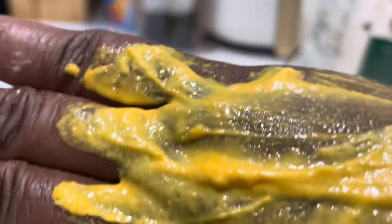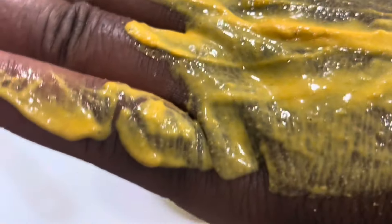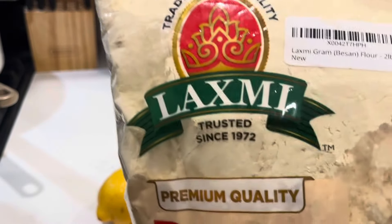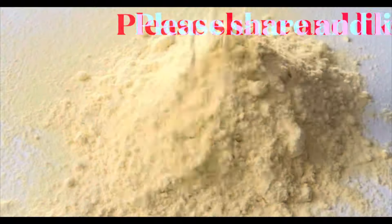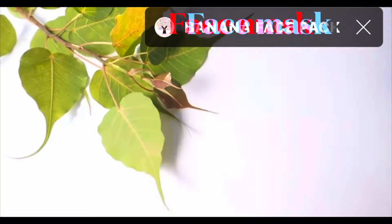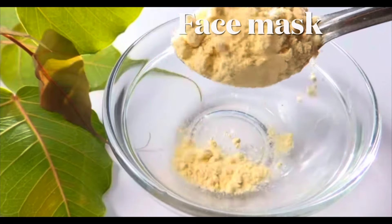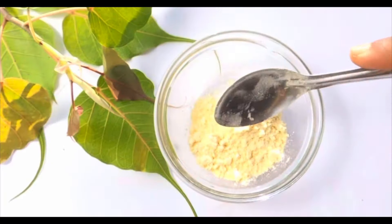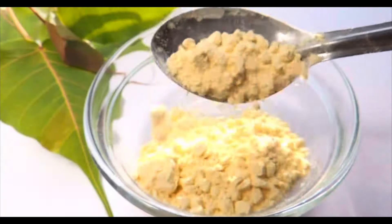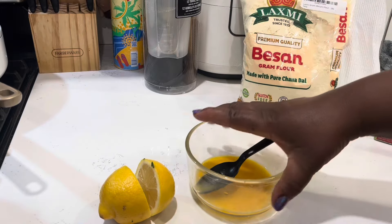Hello friends, we're making face masks from our kitchen. The star of the show is besan — Bengal gram flour or chickpea powder — which is very popular to exfoliate our skin. It eliminates dirt, pollutants, oil, and dead skin cells. Its antimicrobial properties are great, and it has other names which I will put in the description box.